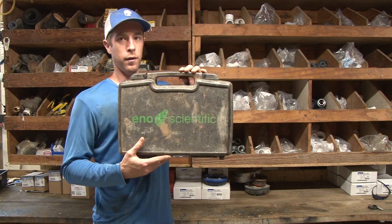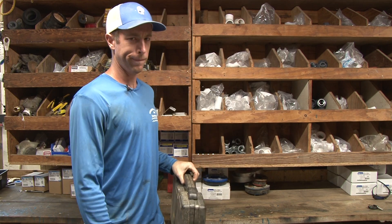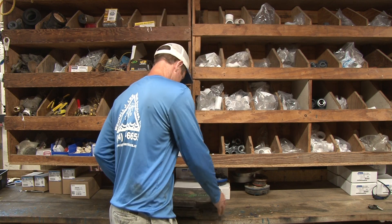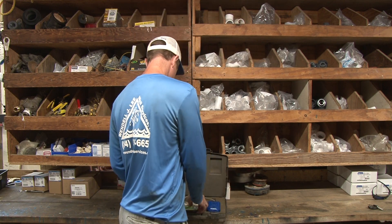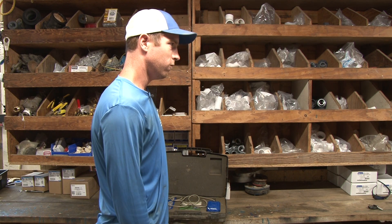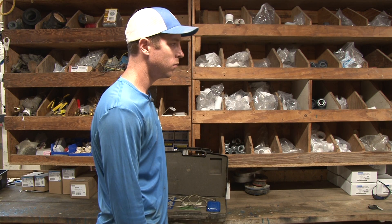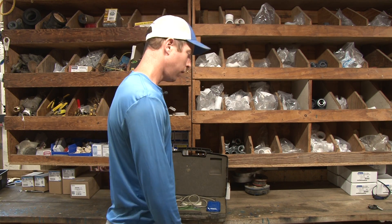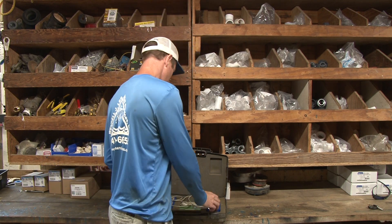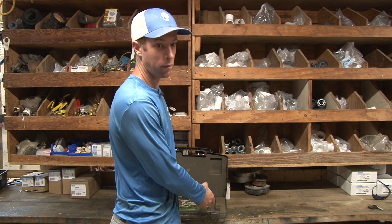It's this guy right here. It's a water level monitoring device — or sonar. Let's pop this baby open. I believe this one's seven or eight years old now. I think back then it was $400. But we use this thing at least twice a week, probably more than that.